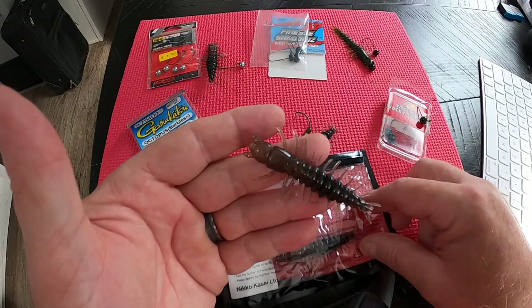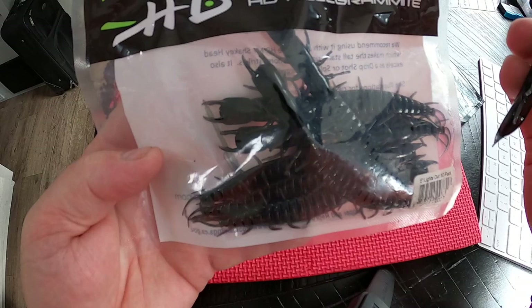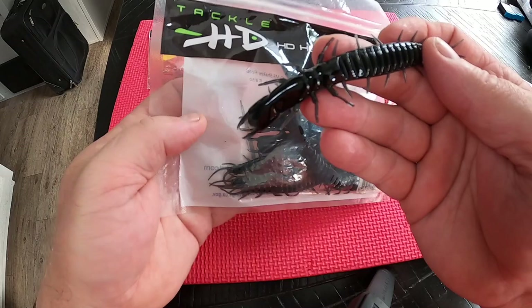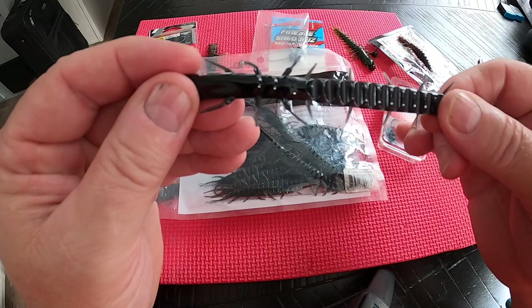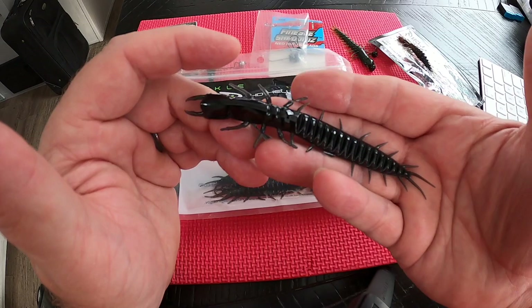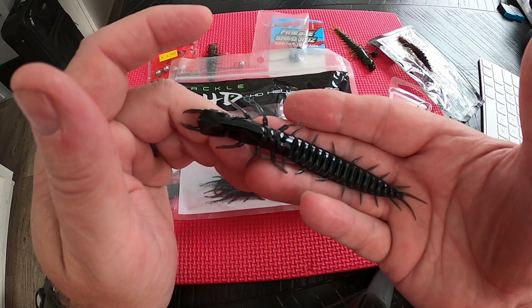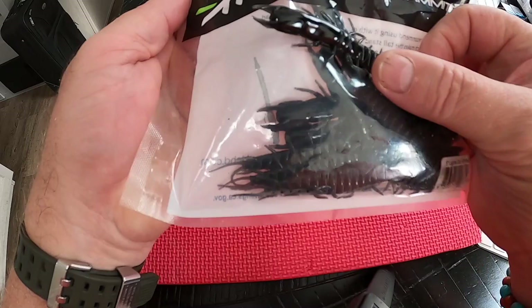Another brand I use is the HD Tackle five-inch helgramite mites in black. It's a little bit larger presentation than I normally use. I have caught fish on them — they're durable, though not quite as stretchy and forgiving as the Nikko. I sometimes use these in larger bodies of water because the larger bait is more productive there. On smaller streams I usually stick to a smaller helgramite pattern.